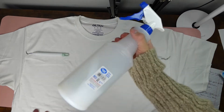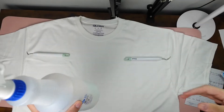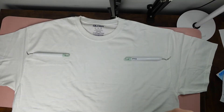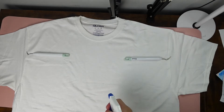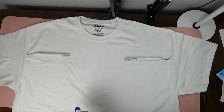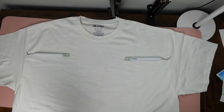We're going to take our spray and just lightly shake it, then we're just going to spray where I want it. Now we're going to take this to the heat press and we're going to press at 330 degrees for 30 seconds.